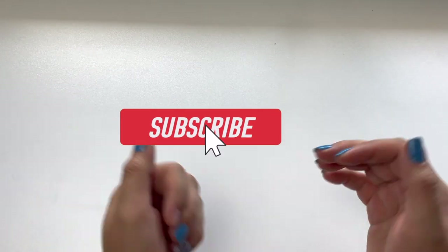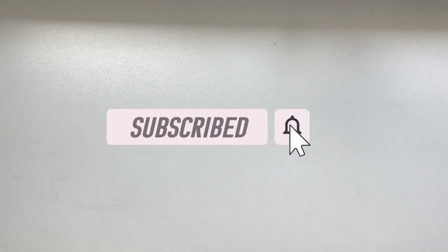Hello everybody and welcome to my channel. If you're new here, hi there, my name is Leslie, and today is a super fun video because I am going to be doing an unboxing. I'm really really excited for this.